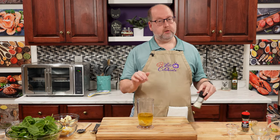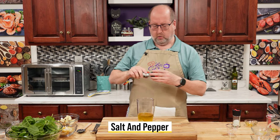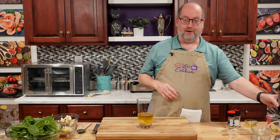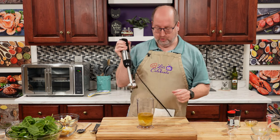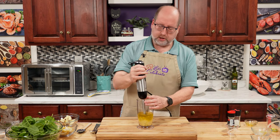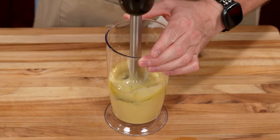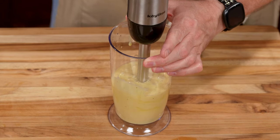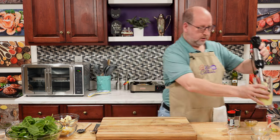And of course I want to give it some salt and pepper. Not too much salt — that mustard is very salty — but you do need just a little bit more. And we're going to want a good grinding of pepper. Now, my favorite tool — and I have a link in the description to this immersion blender. Watch how fast this goes. And there you go — we have a vinaigrette. Take this, put it aside for now.